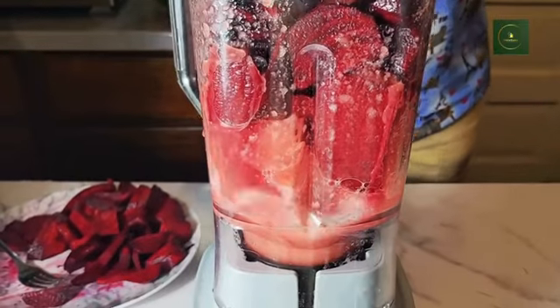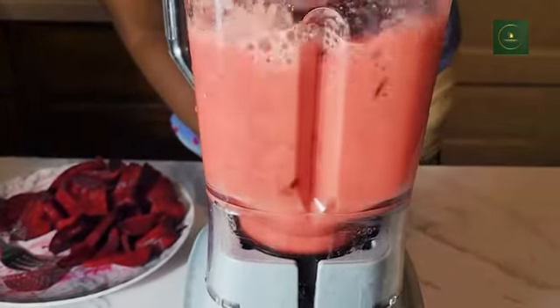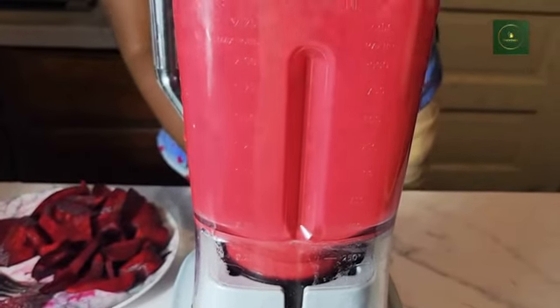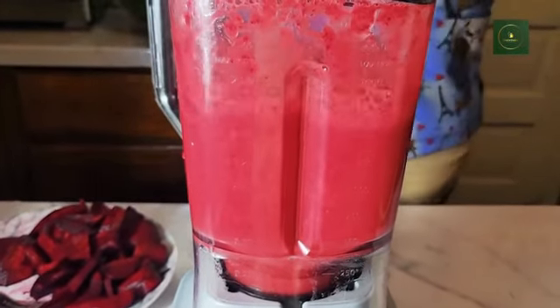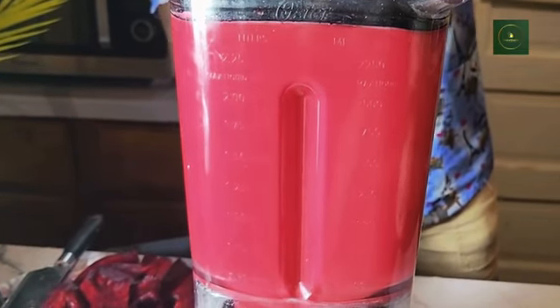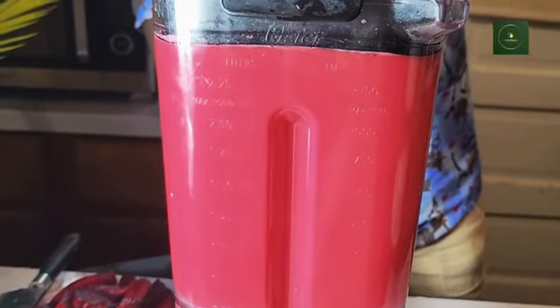Beetroot gives vitamin B9. And watermelon — they have similar great characteristics. Watermelon keeps us hydrated, it helps lower blood pressure, it improves circulation, it helps to defend against chronic diseases, and it supports digestion.